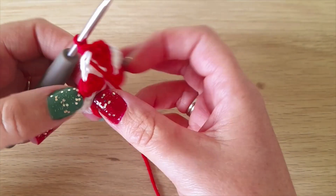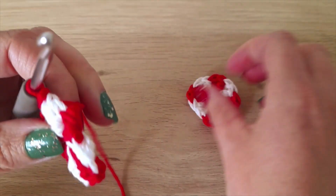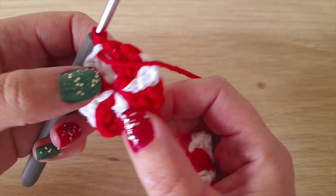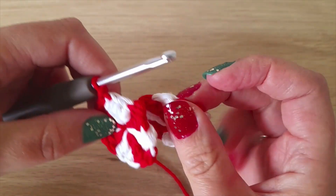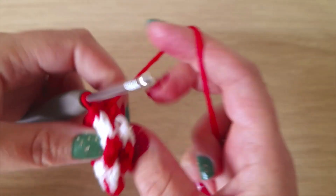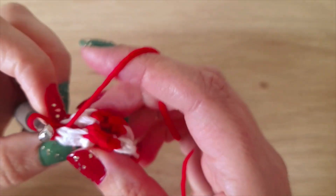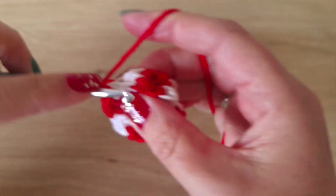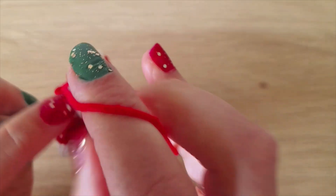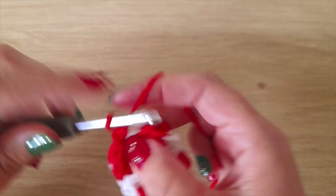I just paused the video so I could weave the ends in. If you want to put two together so it's a bit 3D and a bit thicker, put the two wrong sides together — this is the right side and this is the wrong side. Line them up so the colors match, chain one, go through the first white stitch on that one and the first white stitch on the other side, and just single crochet.